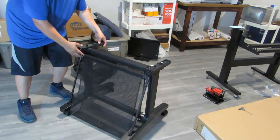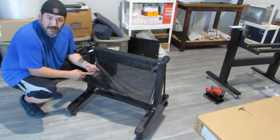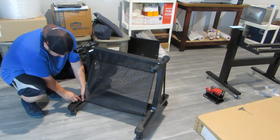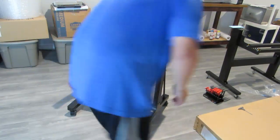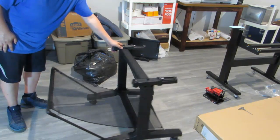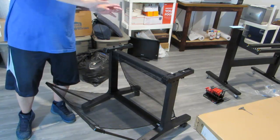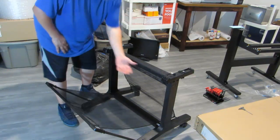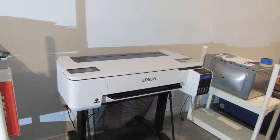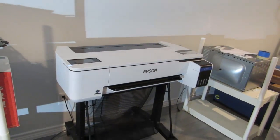Now we're going to close this up. Turn it around — you have two more loops on the bottom and you'll see little notches on the other side of the stand; those fit right inside those loops. That's how the stand looks. This is the left side, this is the right side. Make sure you get two people to put the printer on the stand — it's kind of difficult to do with one and you're more likely going to drop it.